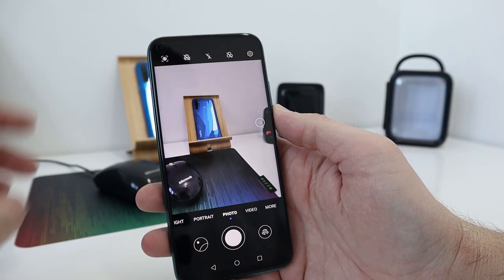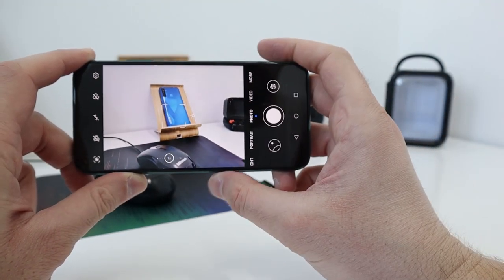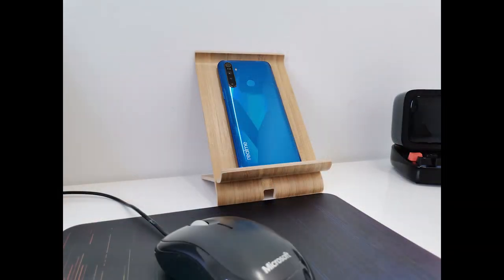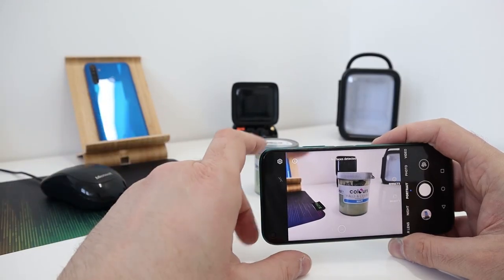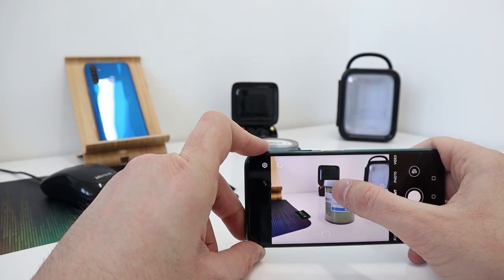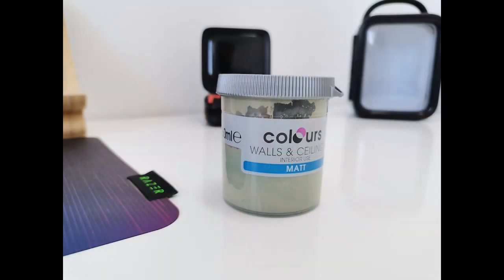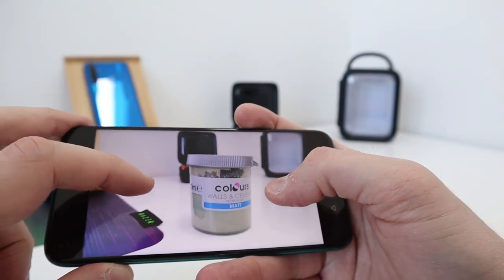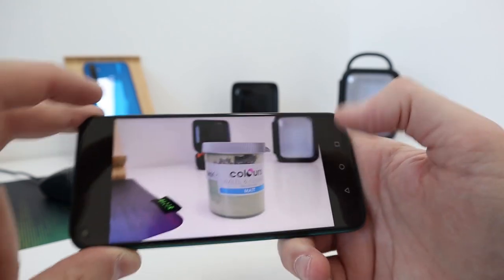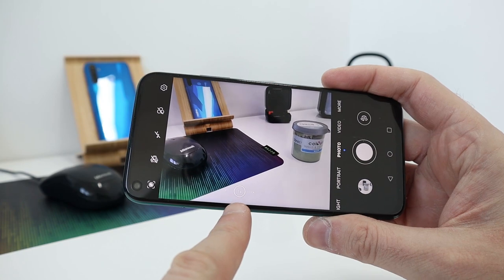Let's look at the camera. Taking a normal photo at 48-megapixel resolution — that looks quite excellent, really really good. Switching to portrait mode — it says no face detected so I'll get a little closer. There's a natural bokeh effect anyway. That looks really, really good — crisp and very vibrant. Back to normal mode, you can see the standard zoom at the bottom.